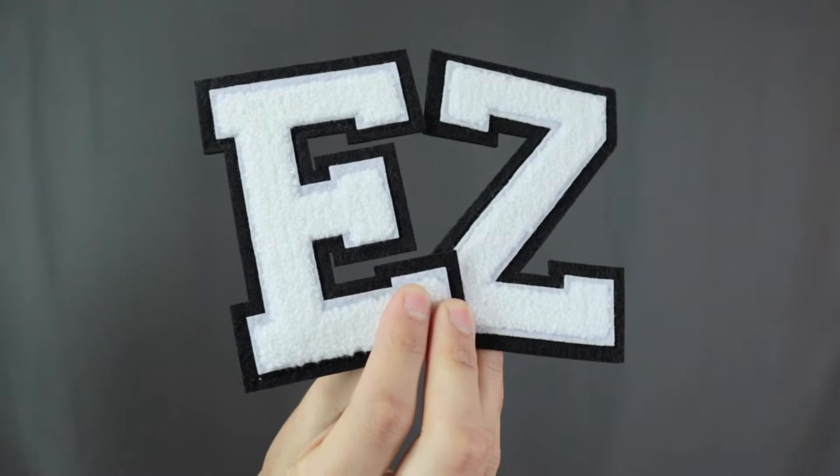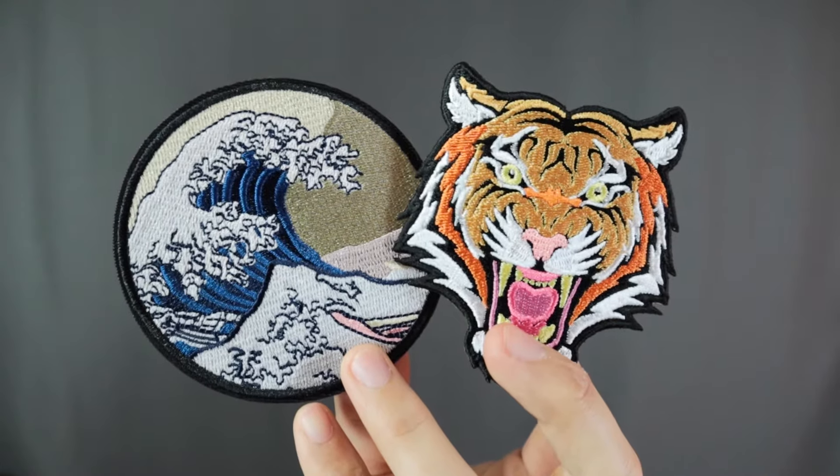I'm gonna add a few patches to my jacket: my initials EZ, a tiger, and the Great Wave of Kanagawa. The tiger symbolizes fierceness and grit, and the Kanagawa wave symbolizes irresistible force. I like my patches to have meanings. I'll link them down in the description below if you want to check them out.